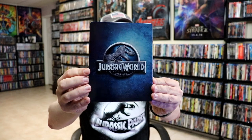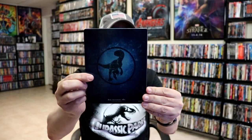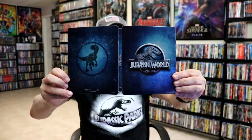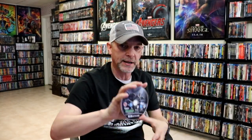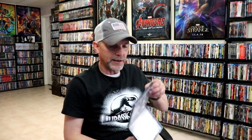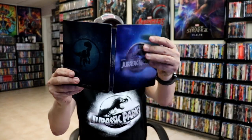Next up we have Jurassic World — nice blue steelbook. Here's the back. We have the back, open it up, our front and back together. I really like the blue. On the inside we do have our 4K disc with some disc art and our Blu-ray disc with the same disc art, and our inside artwork — really nice looking steelbook.